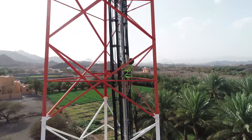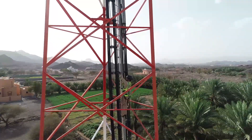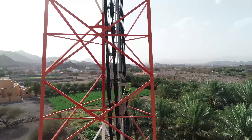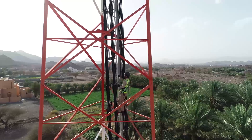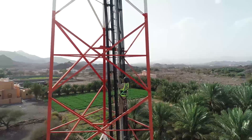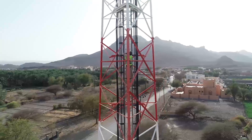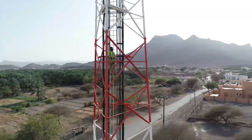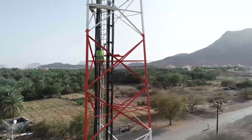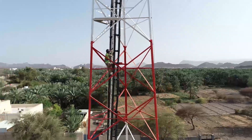Before we start any work-at-height operation, we need to make sure that we are following all Huawei EHS regulations. We need to make sure that the worker who will work at height has proper training and certification for the job. Also, all non-related people should be kept away from the site at all times. The riggers should be connected to the tower with a double line yard at all times to avoid any fall or injury.